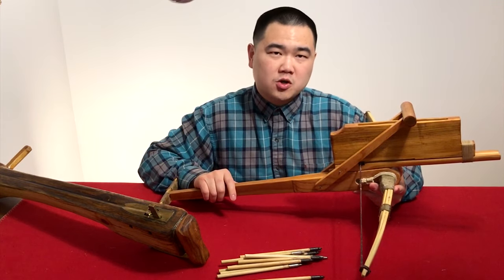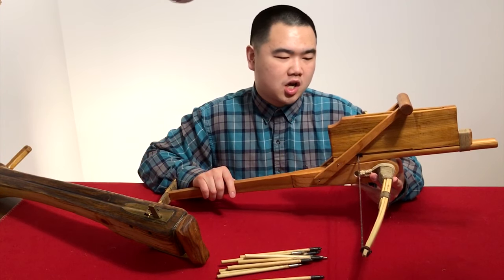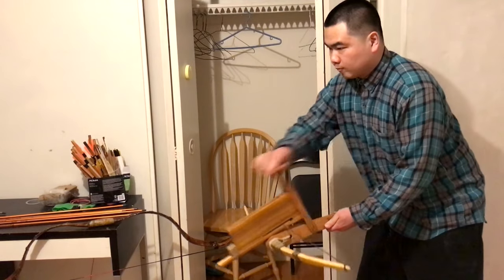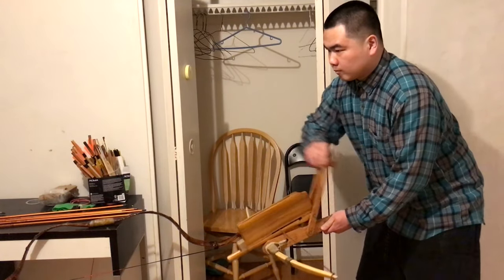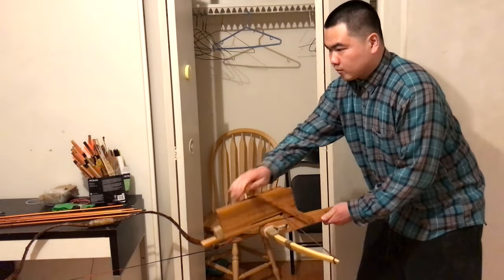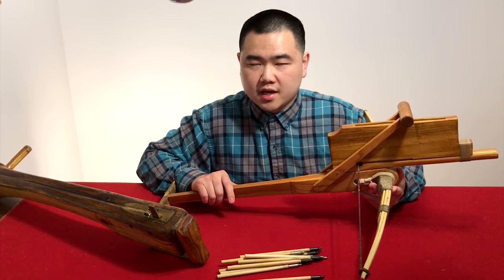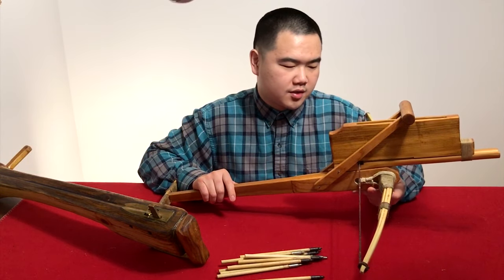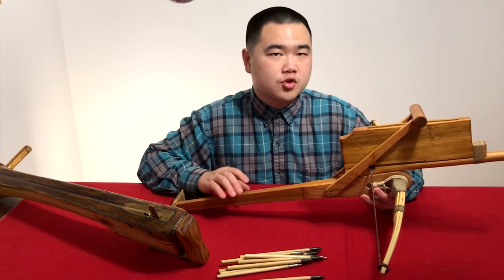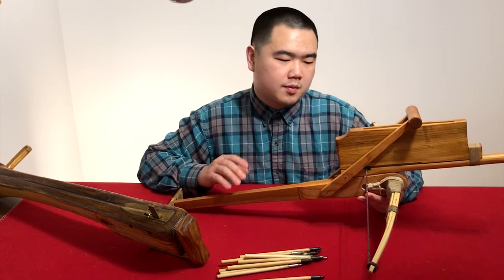Hello, this is Jack from Historical Archery, and today we're going to be looking at a Qing Dynasty Chinese repeating crossbow reproduction. There are a lot of videos online about these and you can see a lot of variants, but there are very few videos that actually talk about the history of Chinese repeating crossbows. I'd like to take this opportunity with my reproduction.